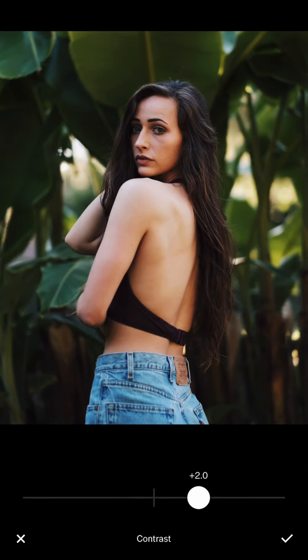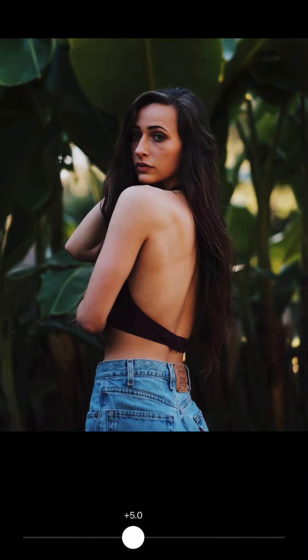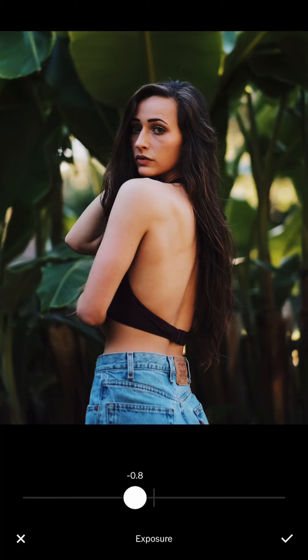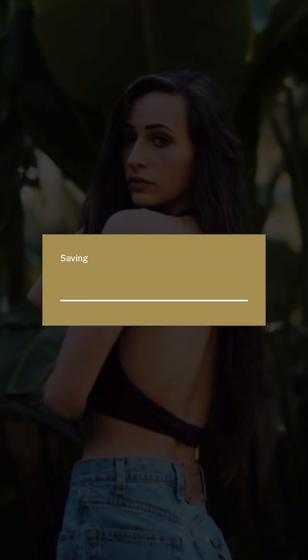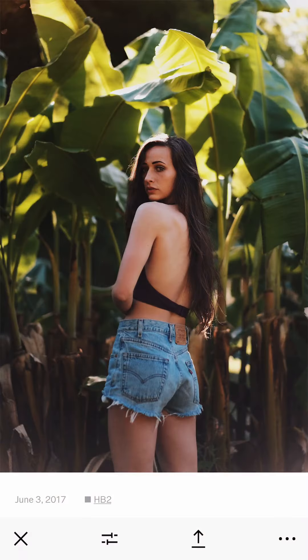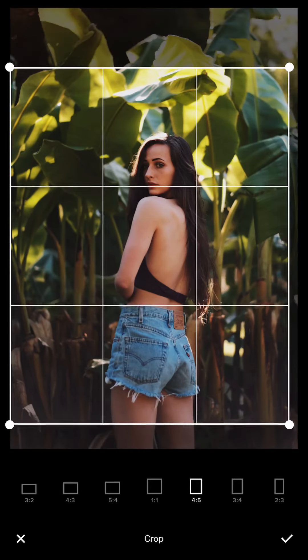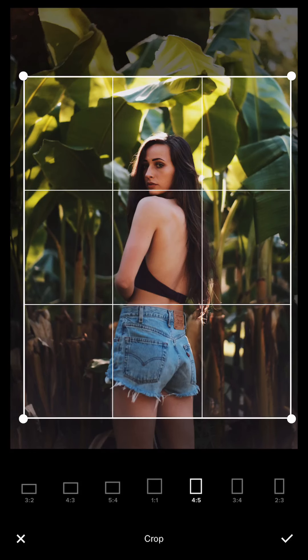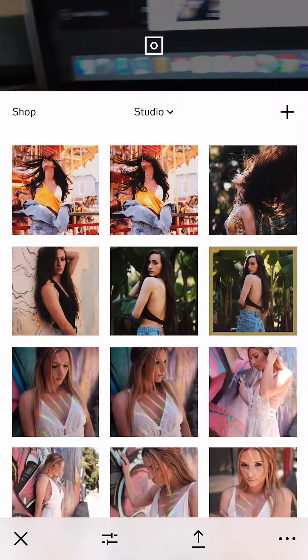I accidentally pasted the wrong edit — I pressed the wrong button — so I need to undo and update it back to a brighter one. Let me do it again. So this shows how my workflow goes: I save, then copy and paste to the next picture because they have a similar location and similar tone. I can copy, paste, and then just re-crop it so the focus is on the center of the frame where the banana leaves are framing.